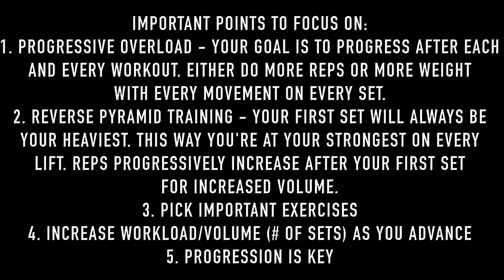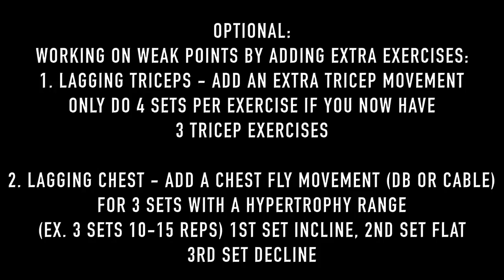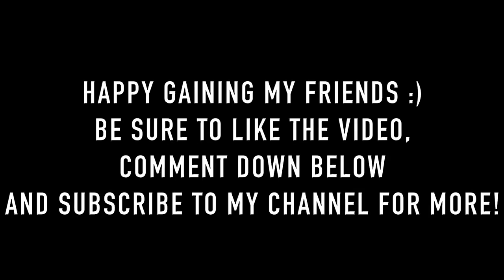Four, increase workload and volume as you advance and build more muscle. Five, progression is key — I cannot repeat that enough. If you have lacking triceps like myself, you can add an extra tricep movement — just keep each movement to four sets so you don't exceed five or six sets total for two tricep exercises. If you have a lacking chest like most people, add a chest fly movement: one set incline, one set flat, one set decline. I really hope you guys enjoyed this — please like and subscribe if you want to see the pull workout and leg workout routine. Thanks for watching.